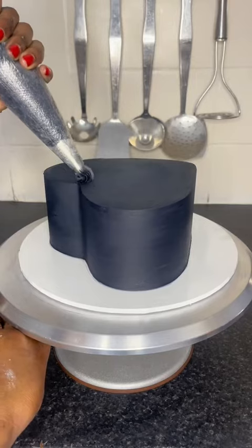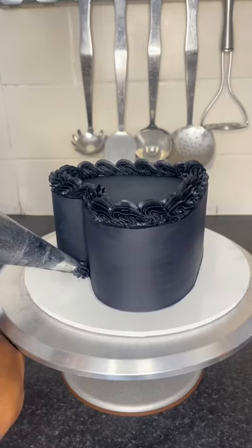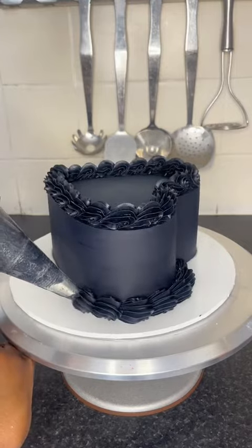Oh, and I forgot to mention the cake flavor is a red velvet with Lotus Biscoff buttercream — you know the drill by now. Next we are going to add the decorations, but this one is actually not a vintage cake, so I'm about to scrape this all off anyway, but you'll see why in a minute.